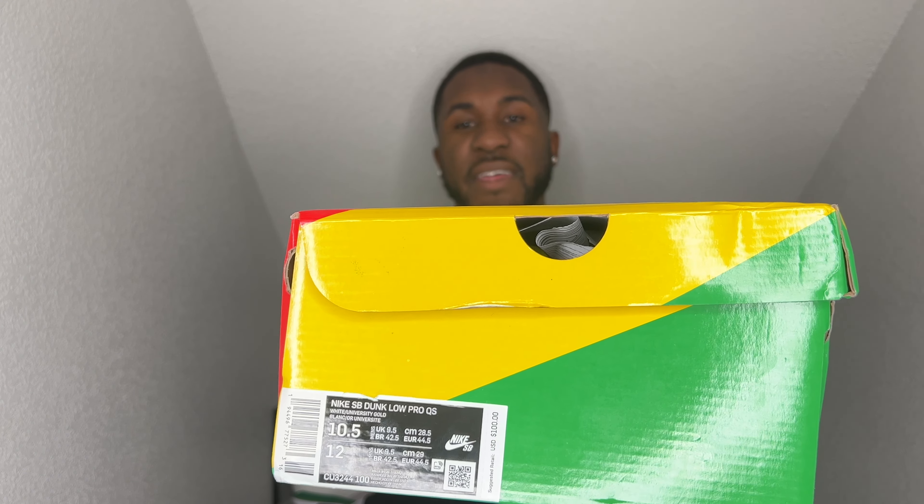We got your standard old school Nike SB box — they have updated them now, but back when this shoe came out it was coming in this colored box. I got this shoe in a 10 and a half. Colorway reads Nike SB Dunk Low Pro QS White slash University Gold, size 10 and a half. The retail value when this shoe dropped was a hundred dollars — y'all seen the resale value, so it's insane.